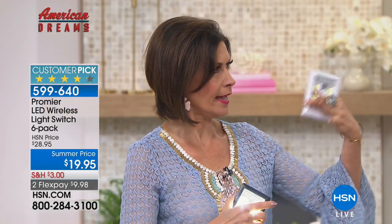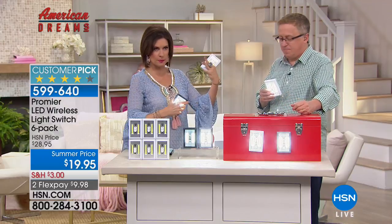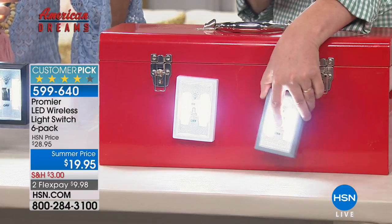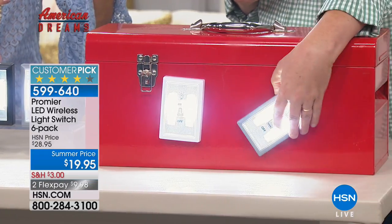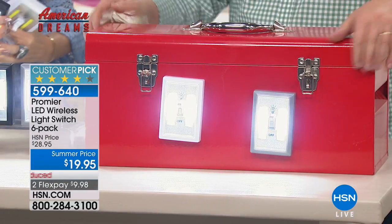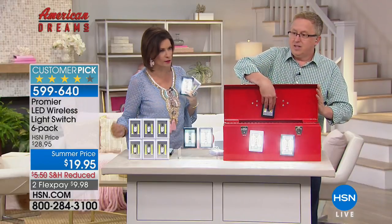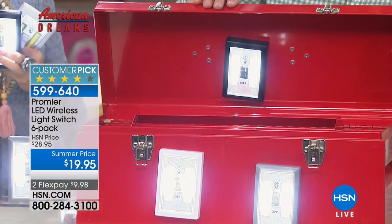For example, you can put it on the fuse box, use it for a while, then move it somewhere else — anywhere you want to. How about a toolbox? They're completely magnetized. Or you can stick it up or hang it on a nail. How about inside the toolbox? Now you can see.